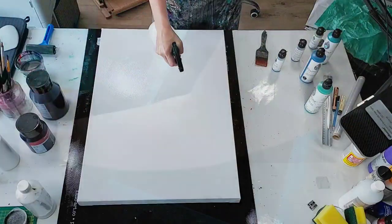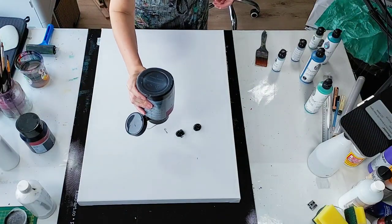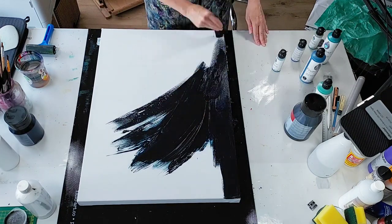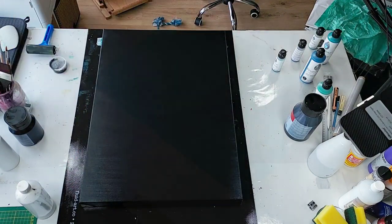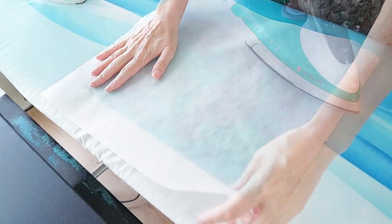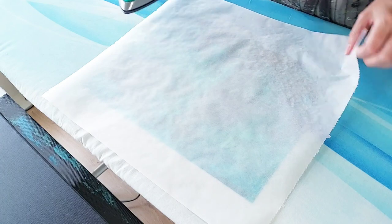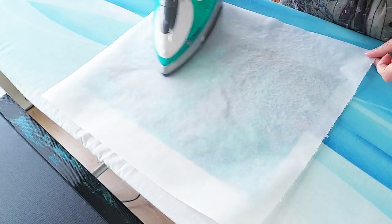I'm just going to prep the canvas - mist it, take some oxide black, mix it with a little bit of Prussian blue right here on the canvas, and just spread it around. I'll do the sides as well so the canvas is sort of prepped for what I'm doing. And yes, of course this is the polyfiber paper here on my ironing board. You would have thought I used my ironing board as the inspiration for color - I didn't, but kind of a coincidence.